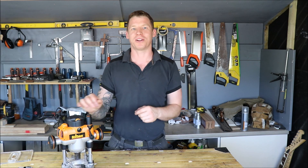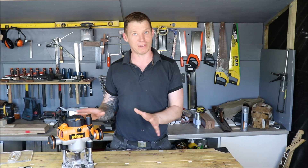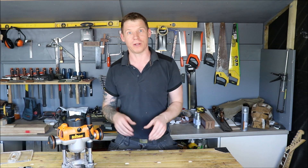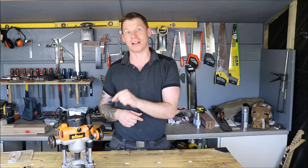I ran into a problem with this particular router on my latest guitar project. The router itself is fantastic, it does everything well, but when it comes to guide bushes and using them with templates I had a little problem. Triton provides a 12 piece guide bush pack but it's only available in Imperial, so you're going to have to go with another manufacturer and try and get them to fit this particular router if you're going to use it that way.